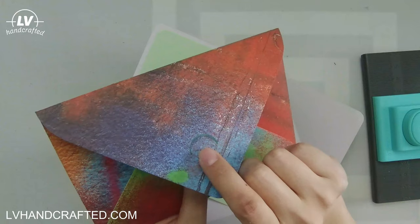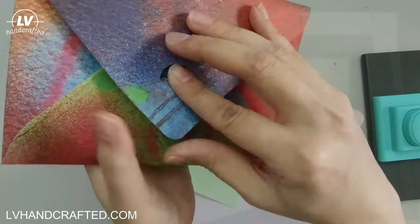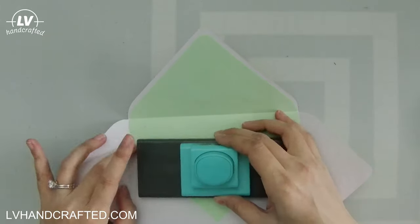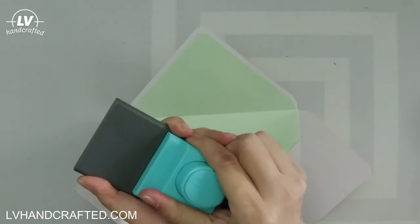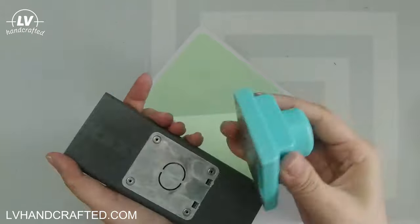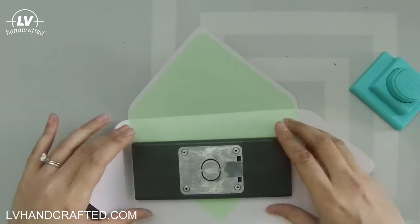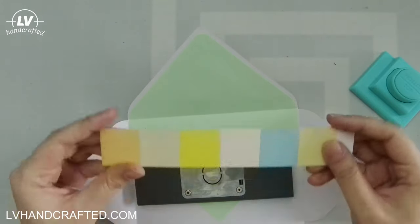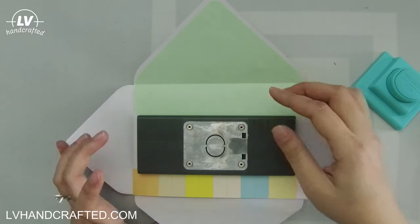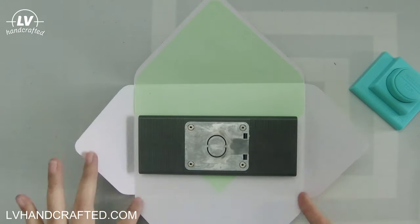What I do have is the We Are Memory Keepers envelope notcher, and what that does is it punches out this closure system. I actually bought this notcher initially just to punch out thumb notches in the pockets of my mini albums, but it definitely works great for its intended use as well. It comes in two pieces and the base portion is fairly heavy and substantial — it's got a metal plate down there. You just need to center it in your envelope.